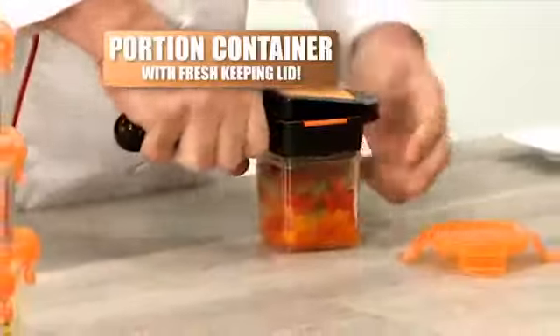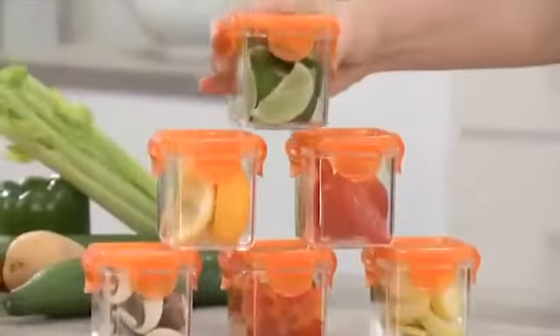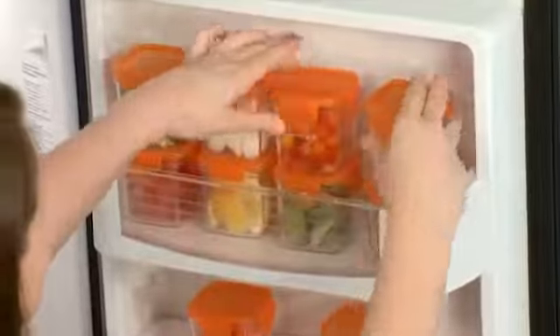Nicer Dicer Quick comes with a perfect portion container and fresh-keeping lid, so you can slice it, seal it, and store it all in one.